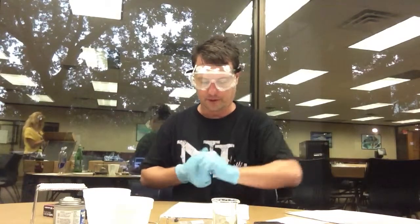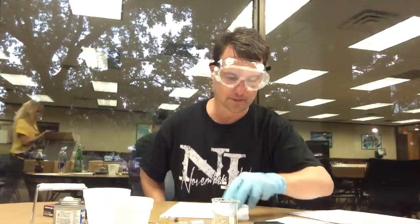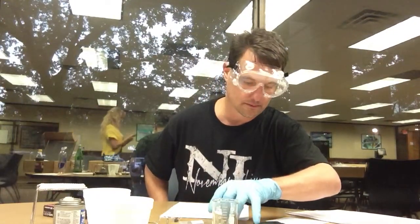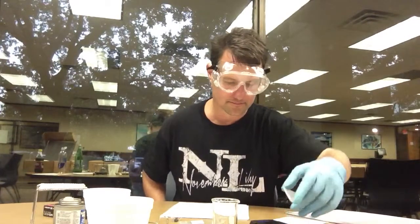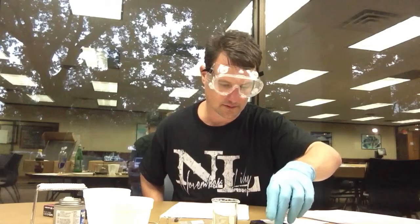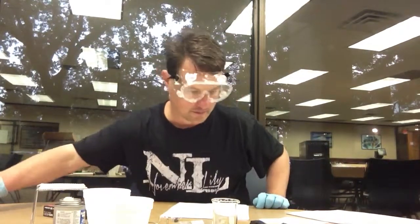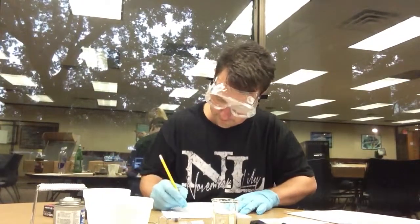I'm going to use the digital scale to determine the mass of the dish. So we're going to zero this out. And pop that on there. And we've got 0.6, so we're putting that right here.